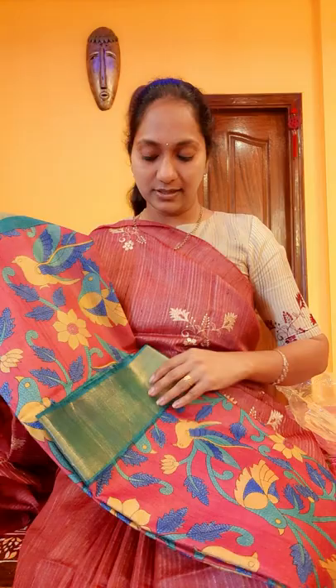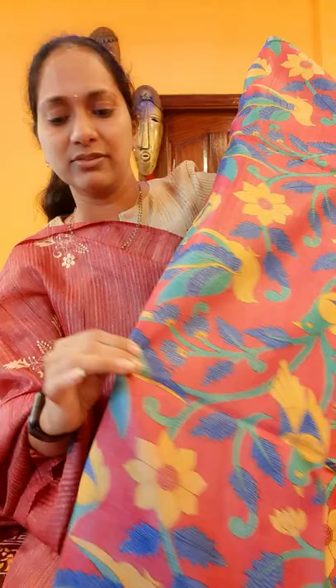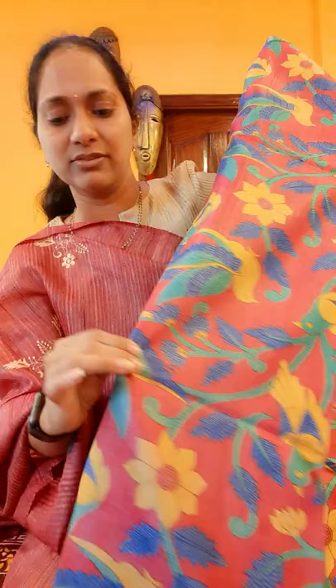This is the last one in the digital printed collection. Even though it is digital printed, you can't make out when you come closer to the sari — even touching it, you would not know. These are very soft. You are not even knowing this is a digital print. It is like a kalamkari — a beautiful tusser with kalamkari print. All over the sari you have the print. Beautiful it is.